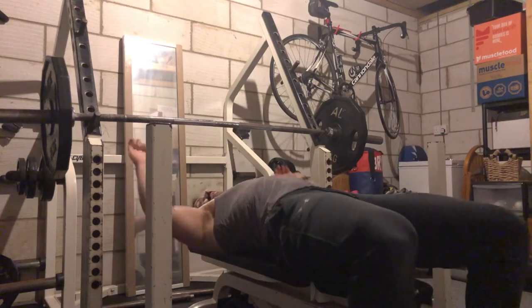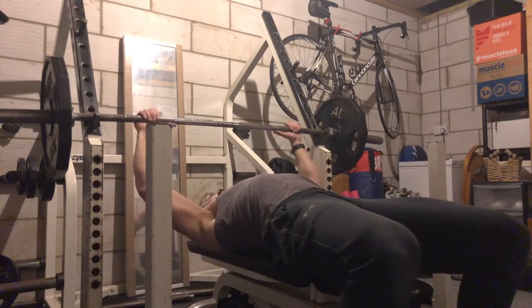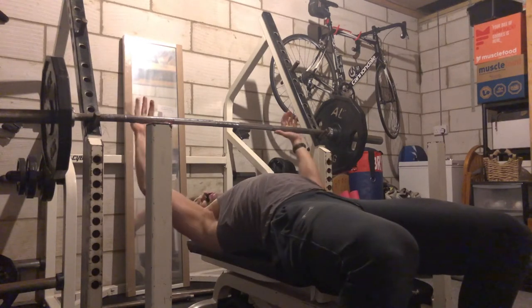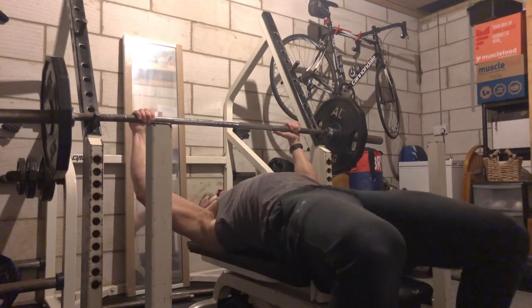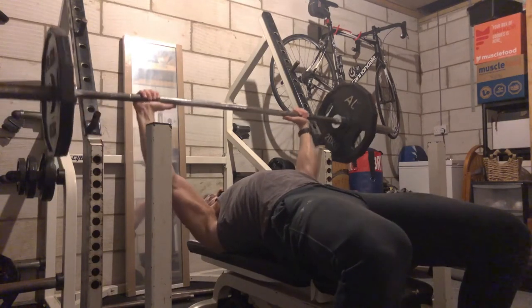So get yourself on your bench. Get yourself nice and positioned, arms in focus, barbell up by the face. Nice strong grip. You've got to pinch your bum cheeks to get your bar up overhead.